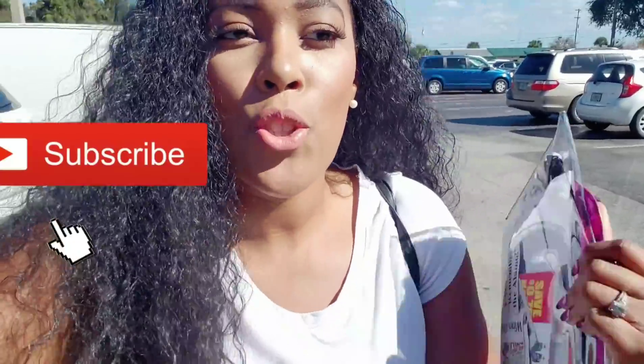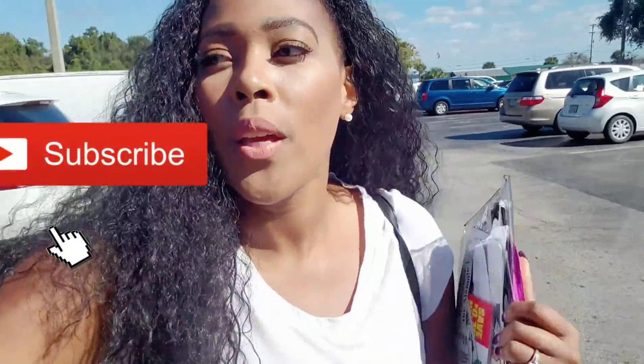They got a makeover and it's supposed to be really nice. I know the manager here and he's really struggled with having a crappy store, but it was never his fault — it's just the nature of Dollar General. Some stores are not as popping as others, but they got the makeover and I'm really excited for him.